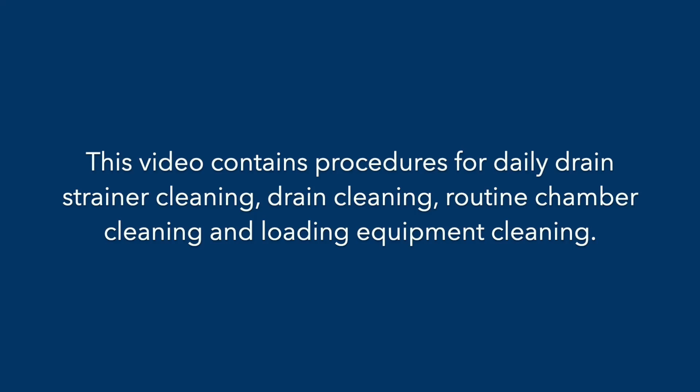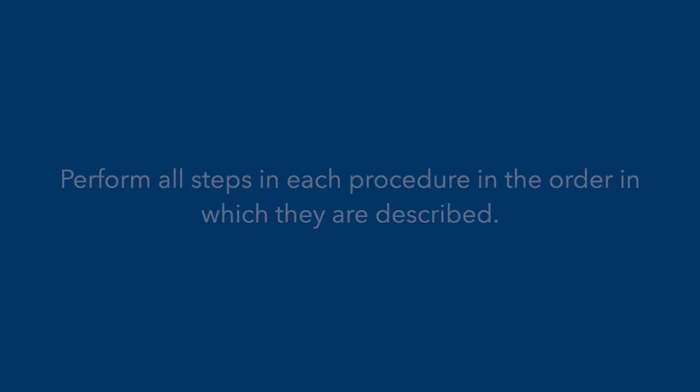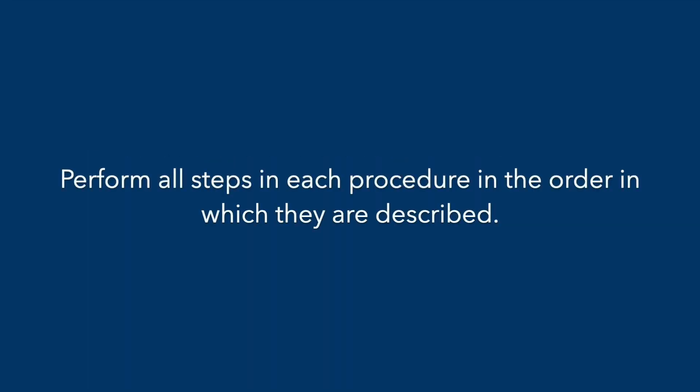General Guidelines: Watch this entire video before cleaning. This video contains procedures for daily drain strainer cleaning, drain cleaning, routine chamber cleaning, and loading equipment cleaning. Perform all steps in each procedure in the order in which they are described.